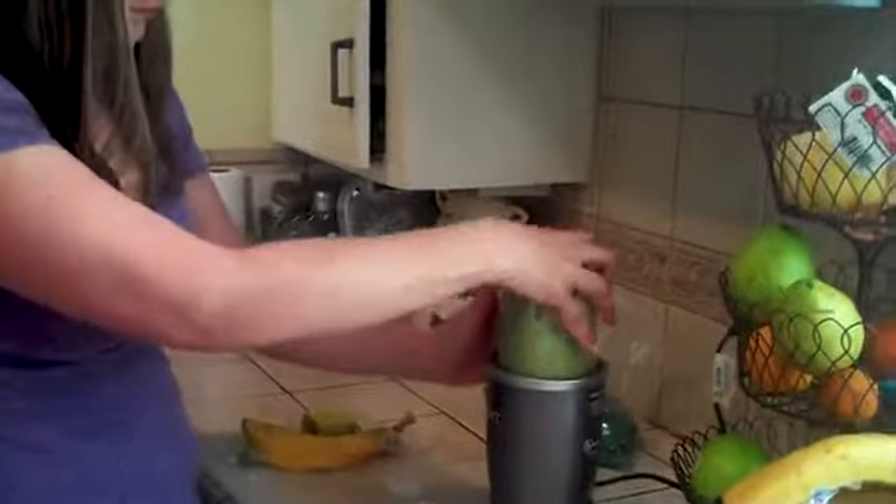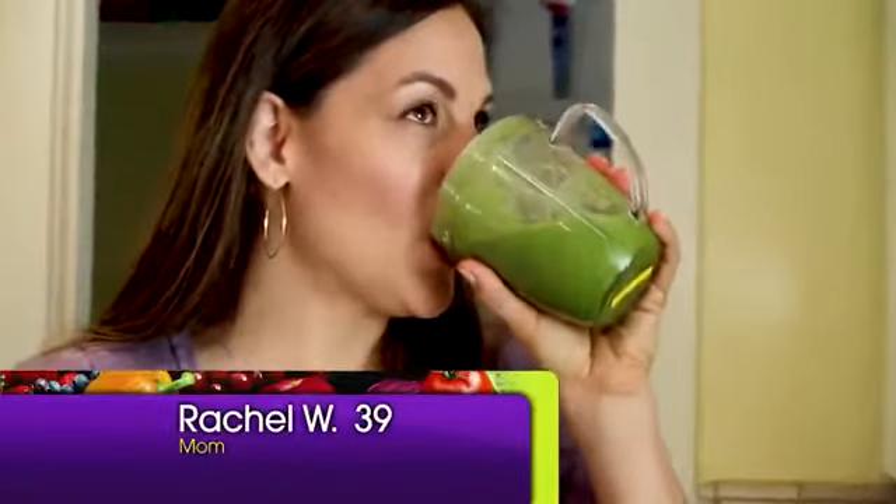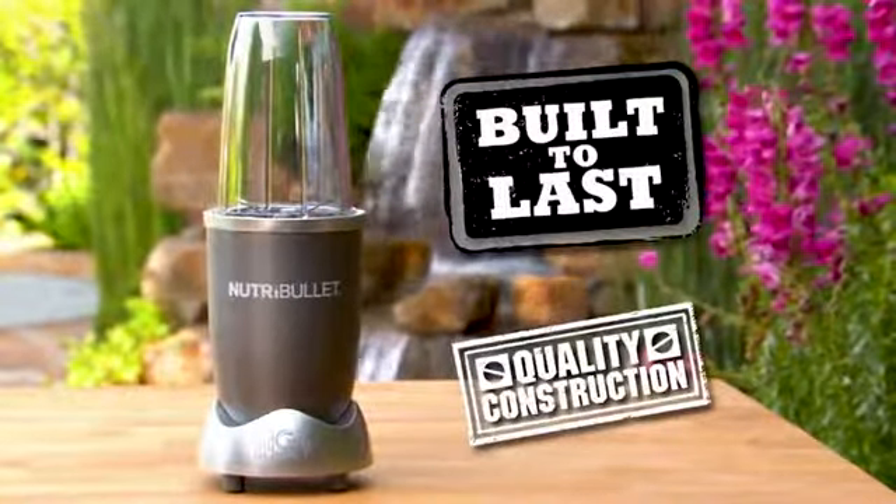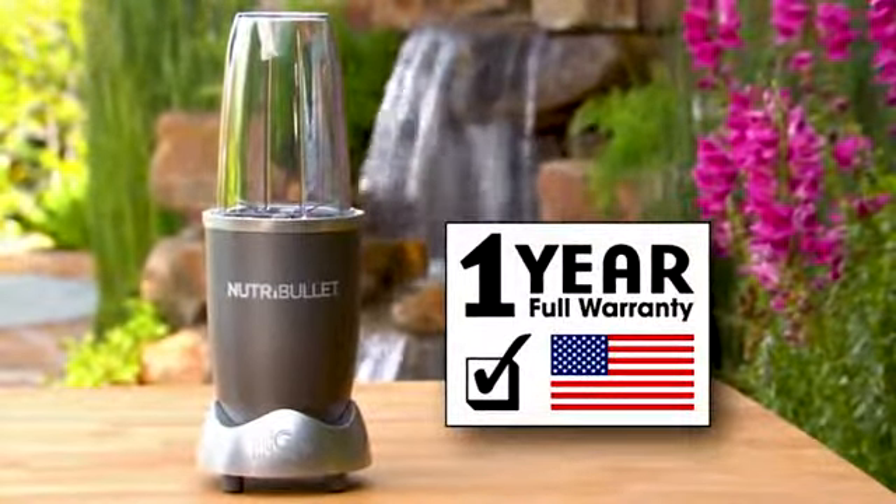Nutribullet is different because it extracts all the nutrients from the fruits and vegetables and nuts. And I think everybody should do it because you just feel great. The Nutribullet system is built to last, made from quality construction, and is protected by a full one-year warranty.